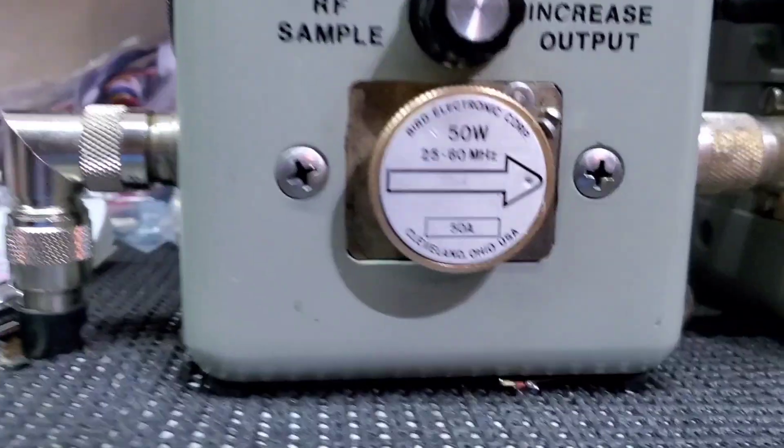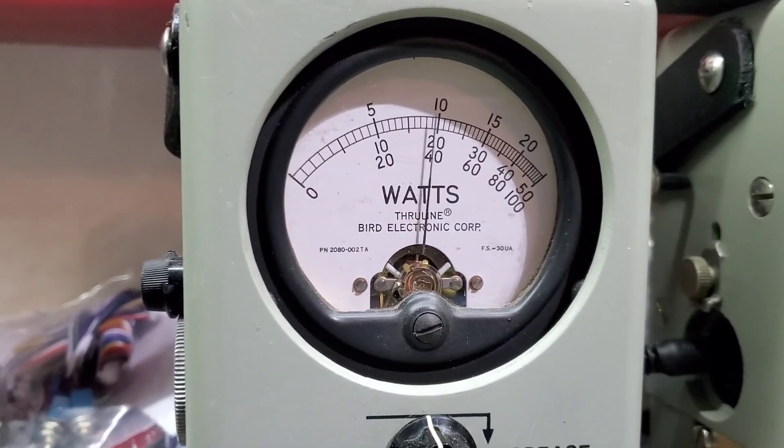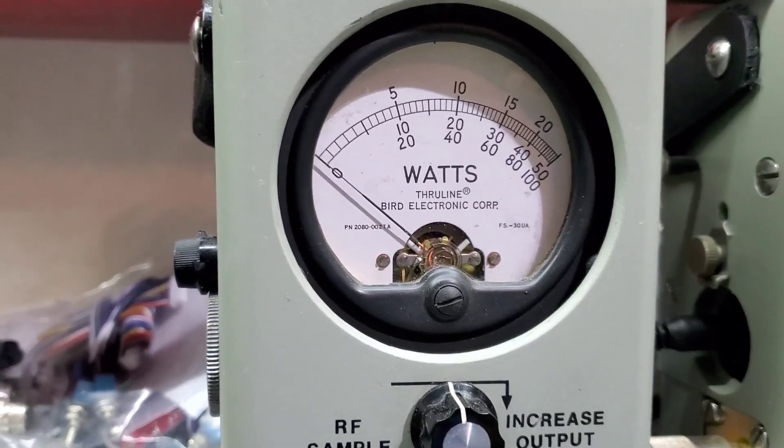RF power down with the 50 watt slug — 2 watts all the way down, so you have full adjustability. 20 watts all the way up. Average power swing.